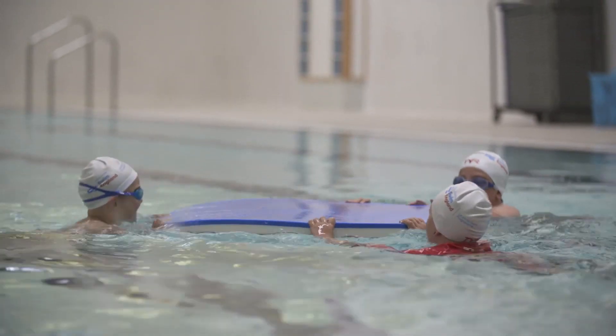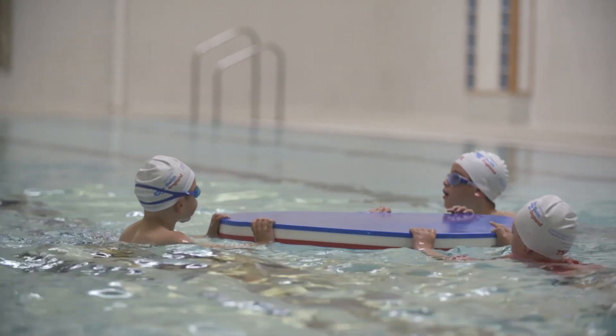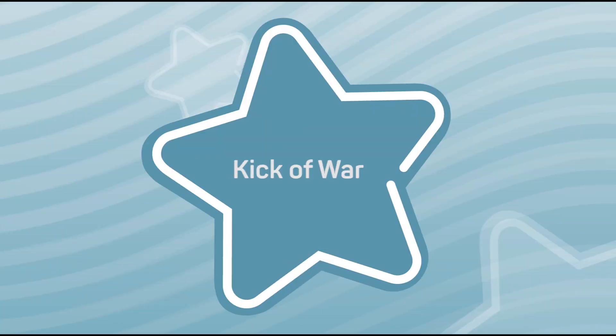This builds stamina and power for their front crawl leg action, whilst also working on their buoyancy and balance. For more information, visit www.fema.org.